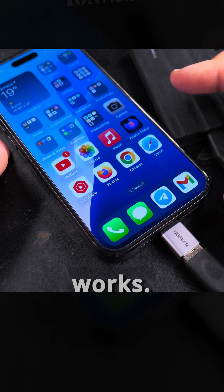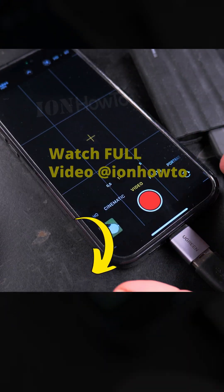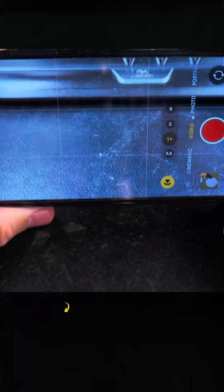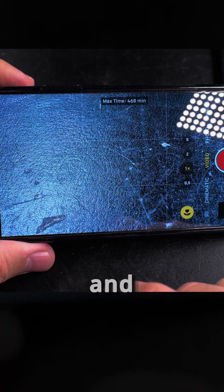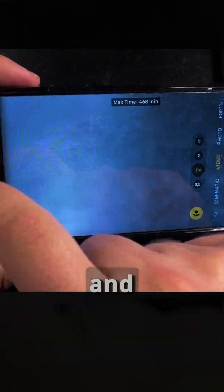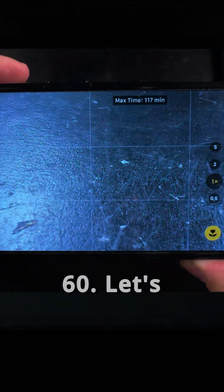I could just try to record ProRes and see if that works. Camera, video — so while the T7 Shield is connected to the iPhone, I will try to enable ProRes. ProRes is enabled, and I have ProRes enabled at 4K 60. Let's make it ProRes 4K 120 just as a test.